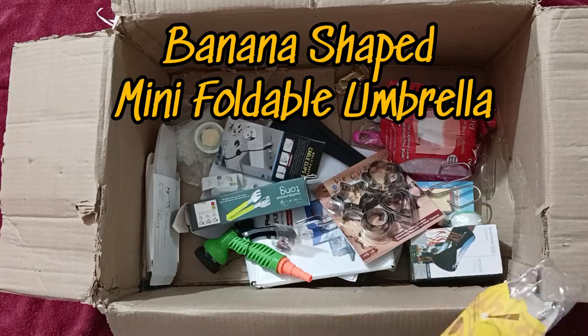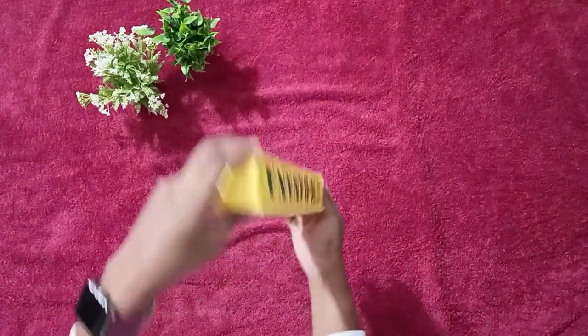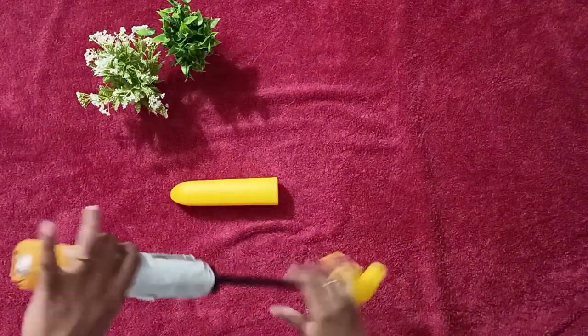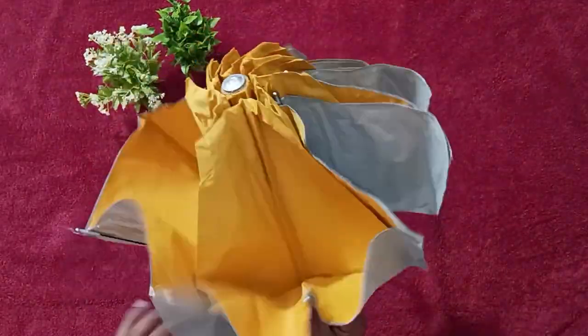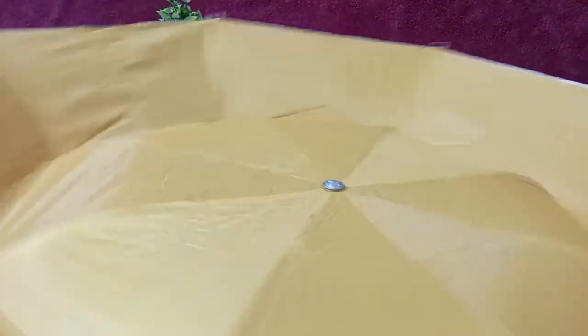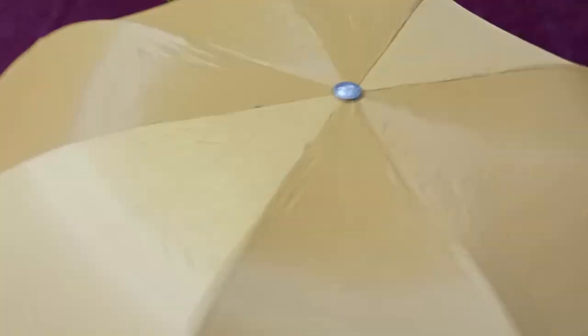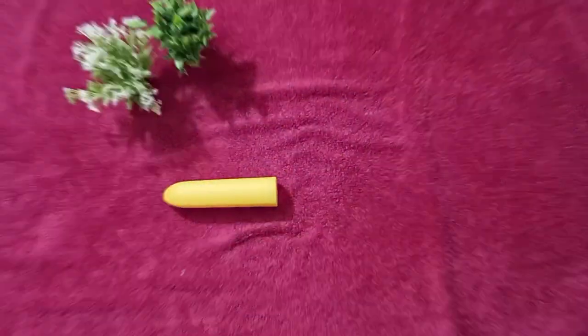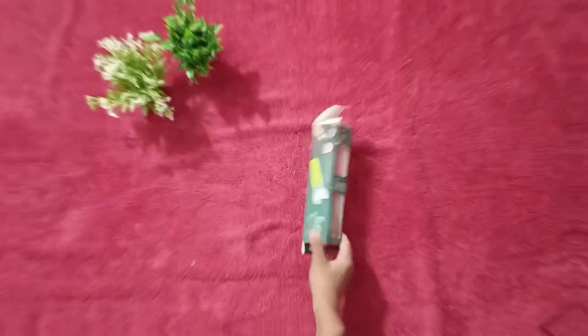This is one of the cutest things I have found on this website — a cute banana-shaped foldable umbrella. When I unfold this, look at the color. I thought this was the shape it came in. It's a good quality. Sorry about the crow — it's not going at all.